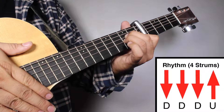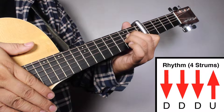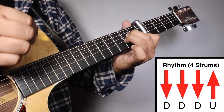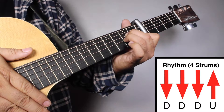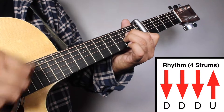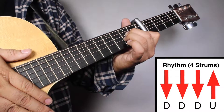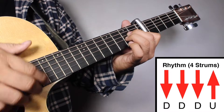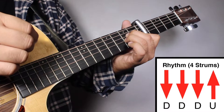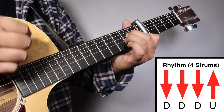Okay, now the rhythm for the 4th strums, it will be like this. 1, 2, 3, 4. And it will be down, down, down, down, up.